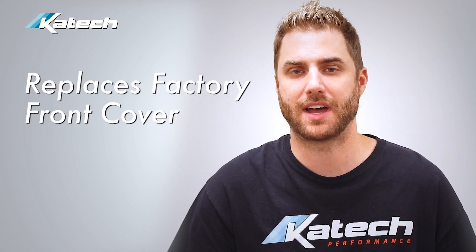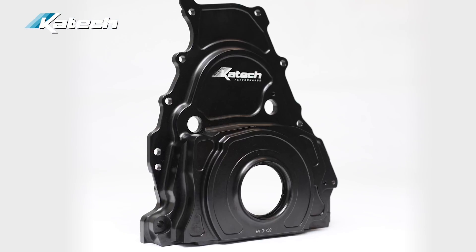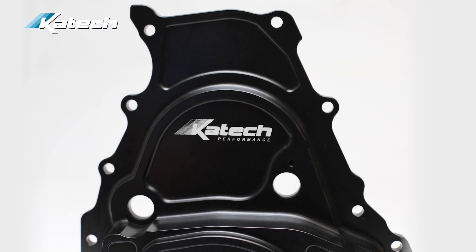This cover replaces the factory front cover and uses an LS3 style timing sprocket. You need a special bolt, which we also sell, to go along with it, as well as a front seal. The VVT Delete cover moves the cam sensor closer to the sprocket so that the gap between the cam sensor and the sprocket is the same as it would be on an LT1.